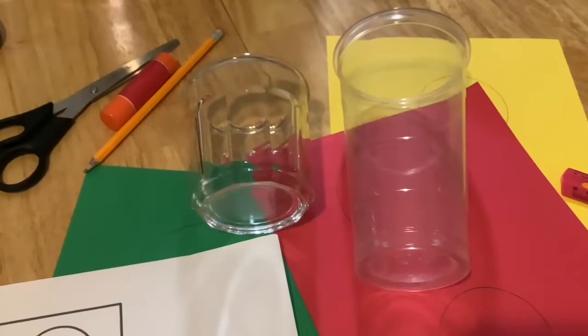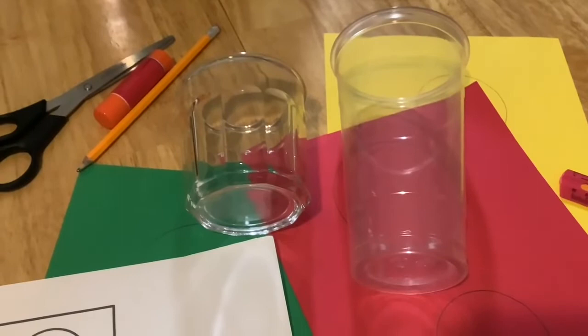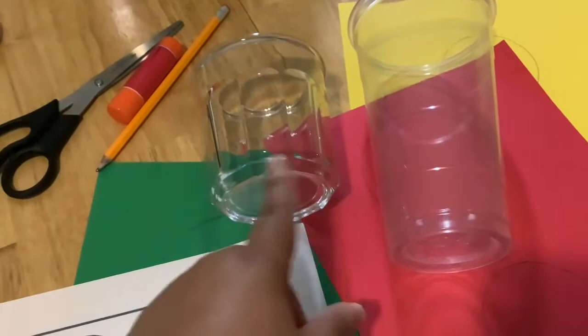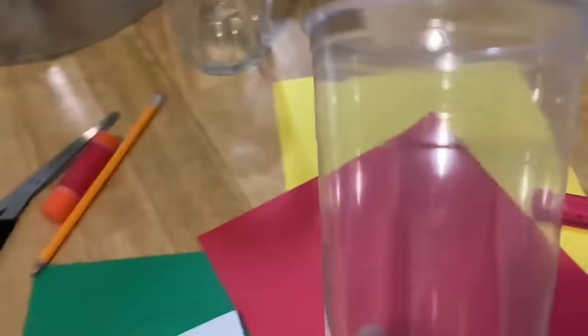Let's start making our project. This project shouldn't take you more than seven to ten minutes to make, but I want your project to be safe and fun. As you can see I put an actual glass in the project, but I was just testing for the actual circle. For safety reasons, I want you to use the plastic cup. So we're going to take this one out of the frame and use the plastic cup.